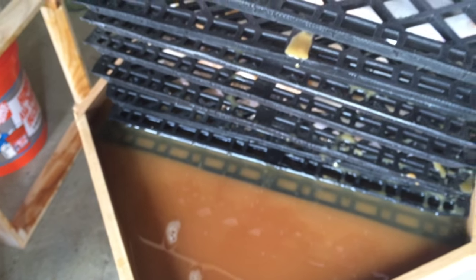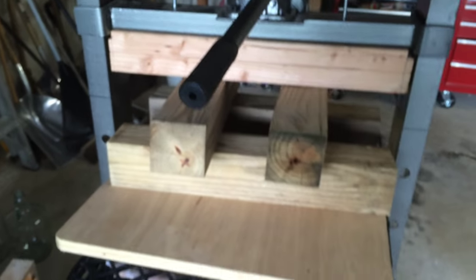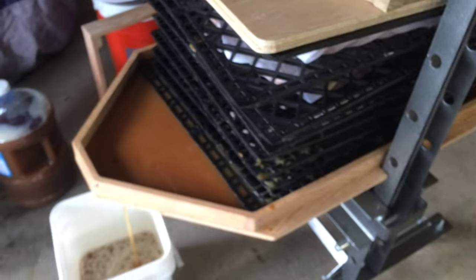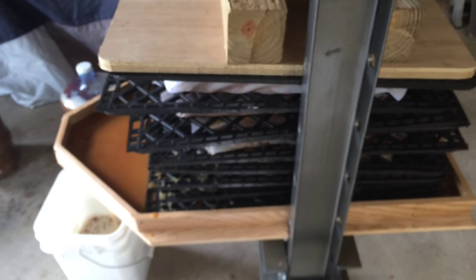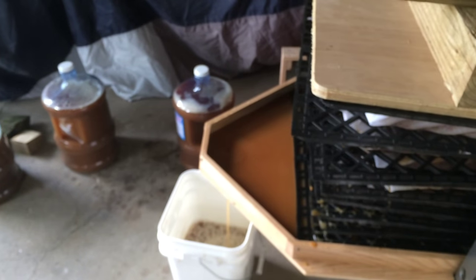This is a good point to mention next year's upgrades, starting with the jack, which will become an air jack so I don't have to pump it up and down manually. We may also get an aluminum or stainless steel press tray. I'm thinking of getting a tray that is extremely long so I can have three cheeses in production at once — one cheese being built, one being pressed, and one being taken down.